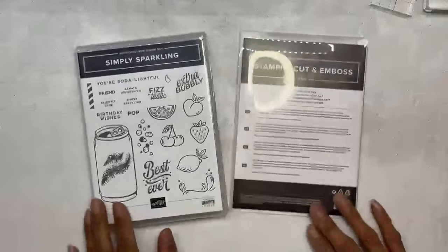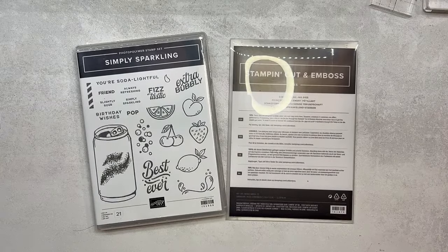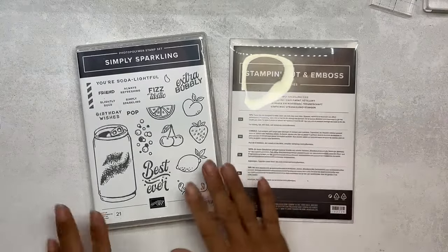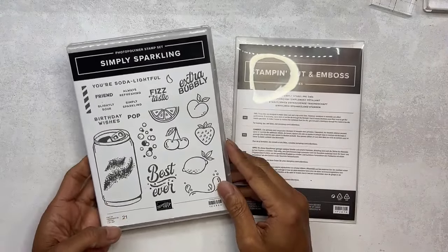Simply Sparkling is a bundle that is online exclusive — as we've already mentioned, like three or four times. It's not in any catalogue; it is available on our online shop. It only came out last Tuesday.